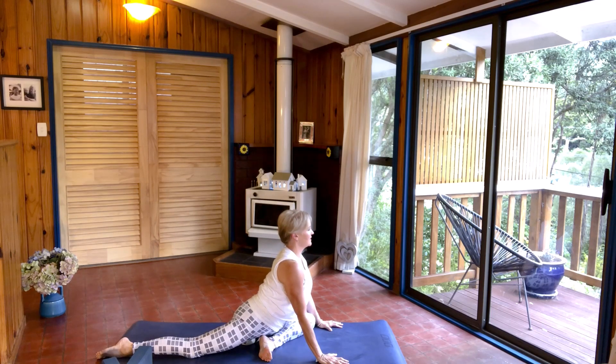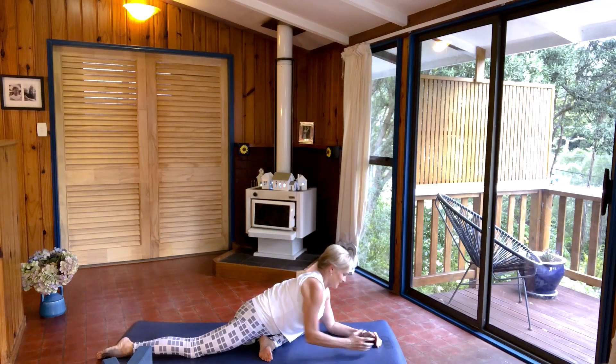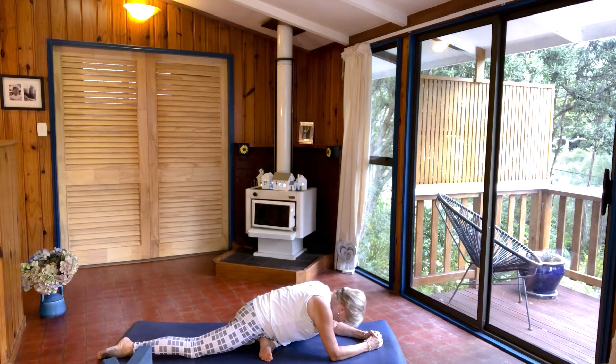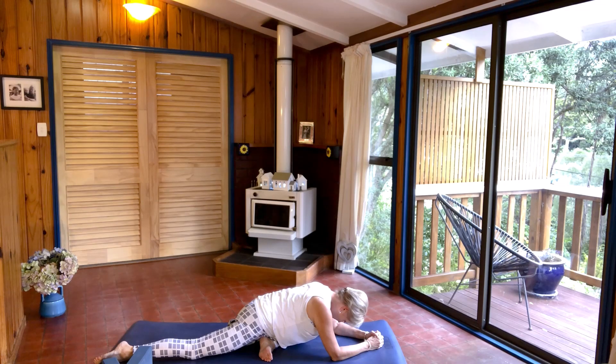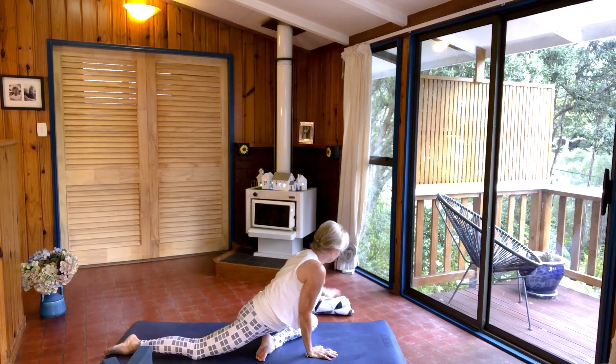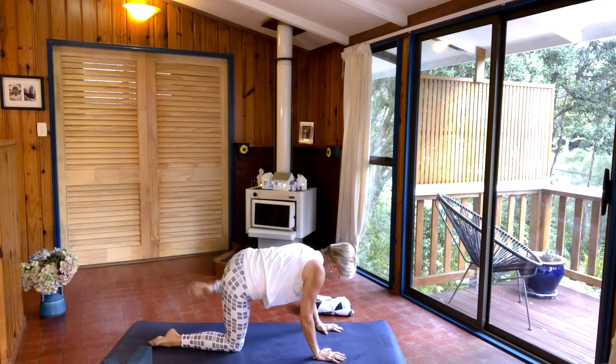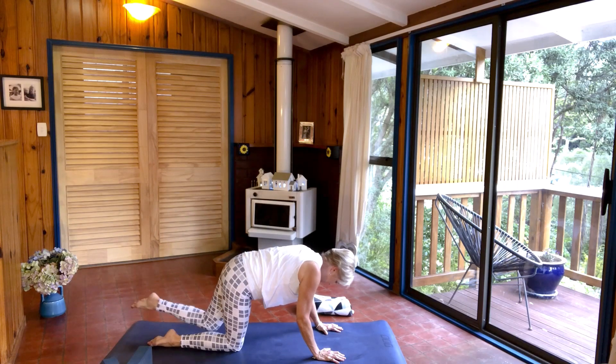Stay in here if you find it's enough. You will find one side is a lot tighter than the other, so just go to where you can on that side. Take a couple of deep breaths. Then when you're ready, come back up, take away your blanket or your block, coming into tabletop, and just do a few hip circles to relax that hip.